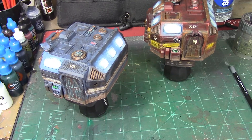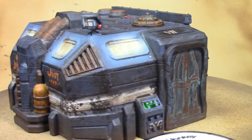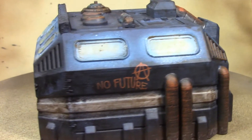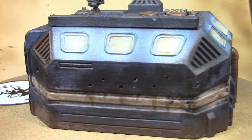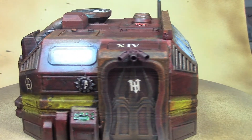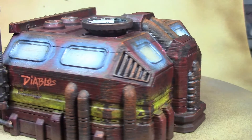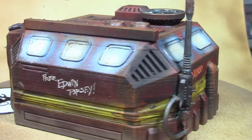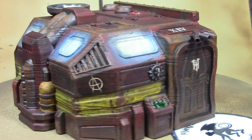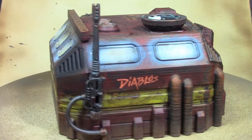All right brush monkeys — there we go, there is the finished concrete building with the graffiti, OSL on the windows, all the weathering, bullet holes, and battle damage — looking pretty good! And here's the finished mechanicus building with all its damage, weathering, added bits, and graffiti. Both came out looking pretty good, pretty happy with them. That's going to wrap up our series on weathering buildings and terrain. Thanks for watching and I'll see you next week!